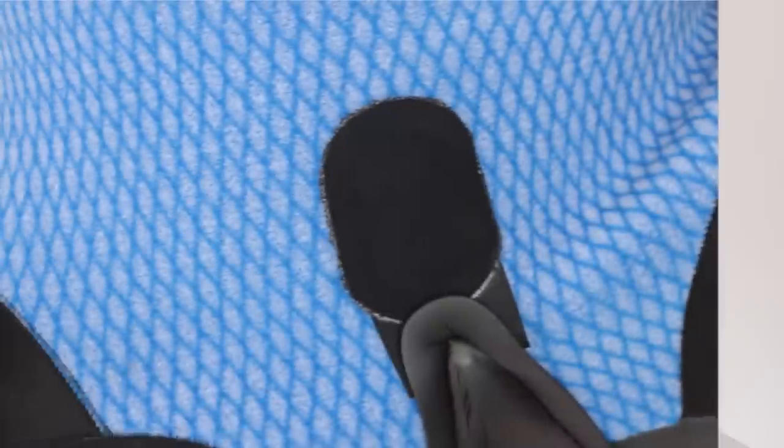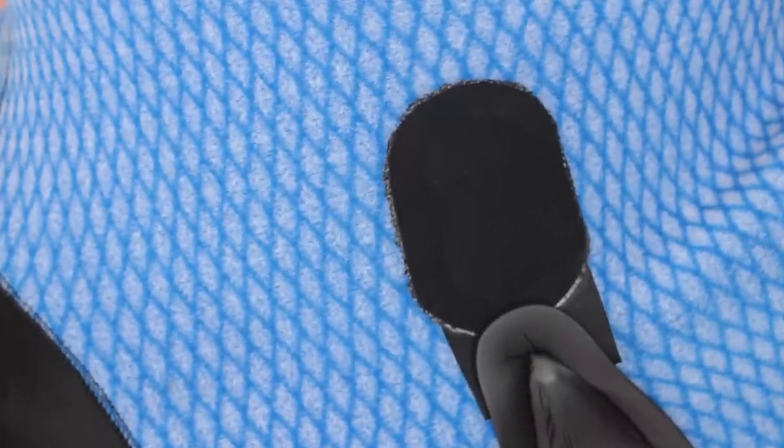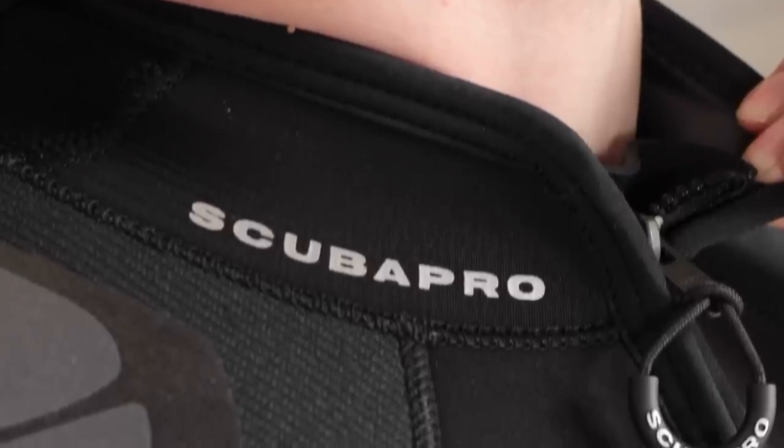Beyond thickness and fit, there are a few other factors that affect the warmth of a suit. Look for the internal lining of the suit, as these can trap water more effectively which keeps you warmer. Seals around the neck, wrists, and ankles slow water from flushing in and out of the suit. Also look under the zipper and the type of stitching — a flush guard underneath the zipper will stop water from flushing in through it, and something like a blind stitch means that there aren't any puncture holes through the neoprene.